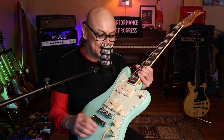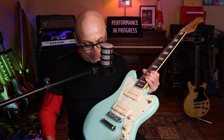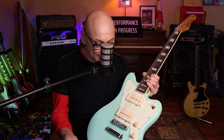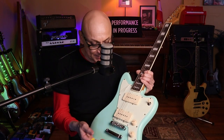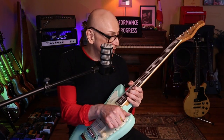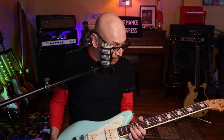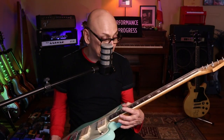As you can see, it comes with the standard stuff — you get one volume, one tone, a two-point bridge, a stop tailpiece. The chroming is pretty good all around. You've got a three-way toggle switch, and thank God this toggle switch works.